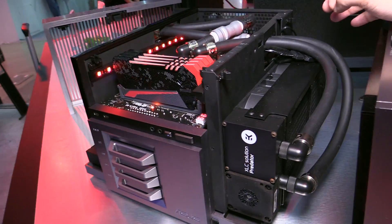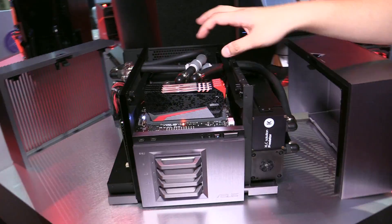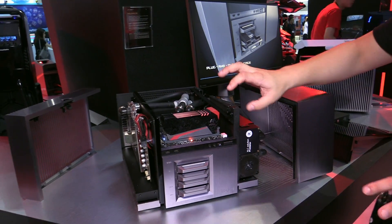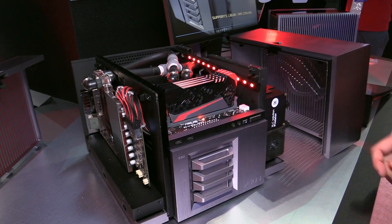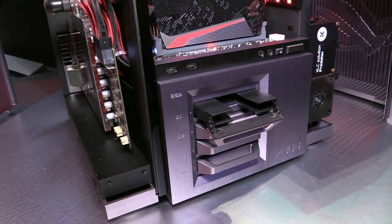Currently we're demoing this with the EK Predator, which features quick disconnects so you can have a very easy DIY full water cooling loop. On the front, this is where the SSD trays are.